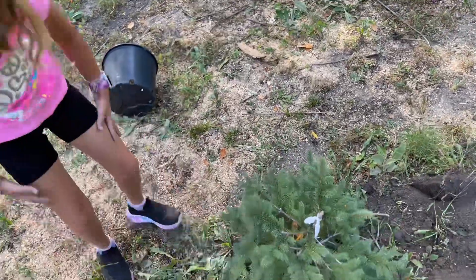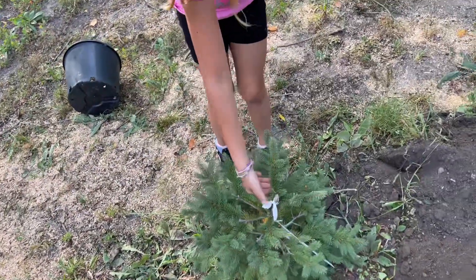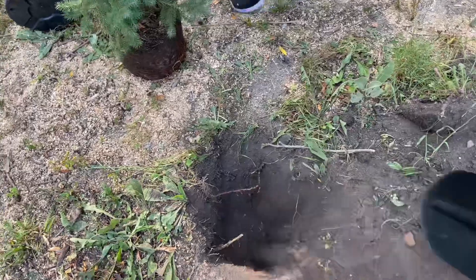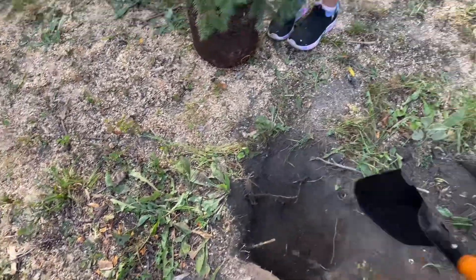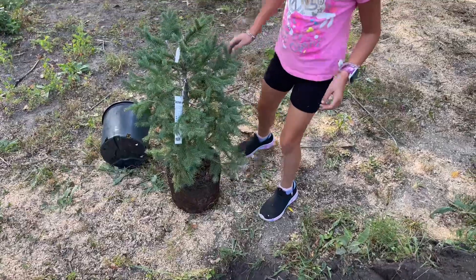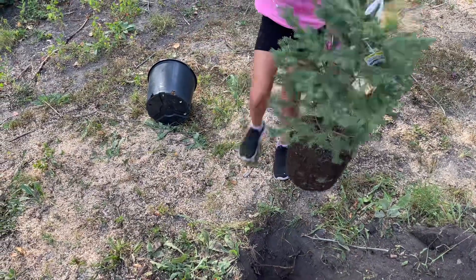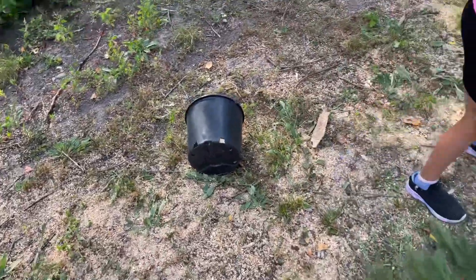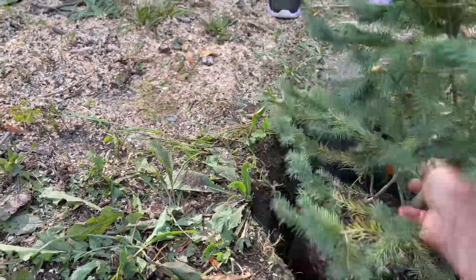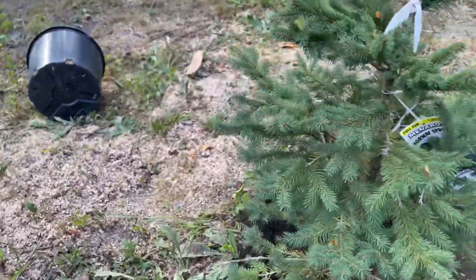Oh, that's now too deep. Okay, so now can you lift it out again? Because we have to add a little bit of dirt — don't grab it from the top, grab from the bottom. We gotta level it, so we gotta fill in a little bit so that way it can stand nice and tall. Okay, now try and put it back in. Can you get it standing nice and straight up?